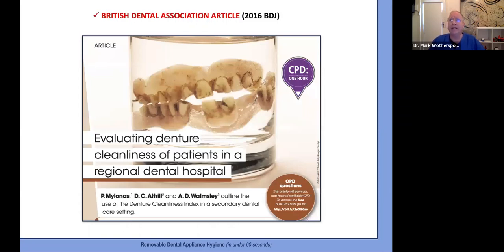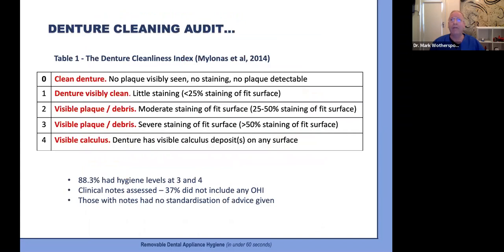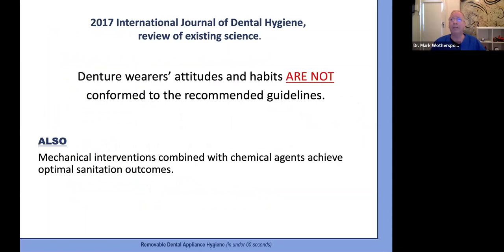An article in the BDJ looked at an audit of denture cleanliness with five different cleanliness scores, and found 88% of dentures assessed landed in the two dirtiest levels. A review of clinical notes showed 37% did not include any oral hygiene instruction, and those with notes had no standardization of advice given — a global problem. A report in the International Journal of Dental Hygiene confirmed that denture wearers' attitudes and habits do not conform to recommended guidelines, but noted that a combination of mechanical brushing plus chemical agents achieves the best results.